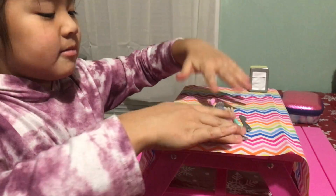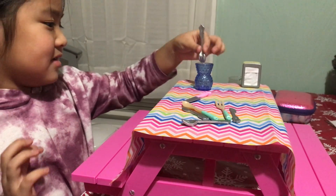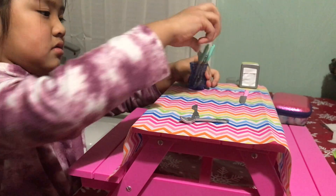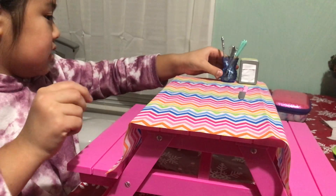We're going to take some spoons, some knives, some blocks, and we're going to put it in here. This knife we're going to use for later. We're going to put it right here.